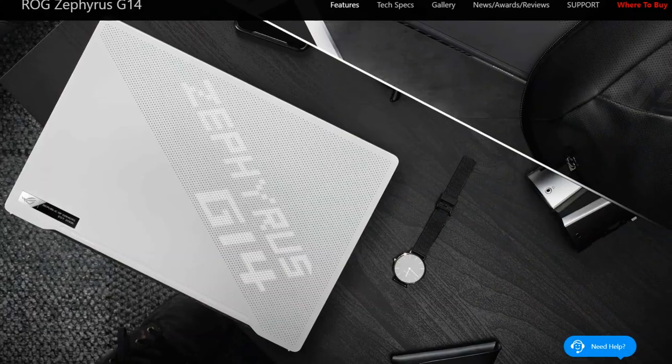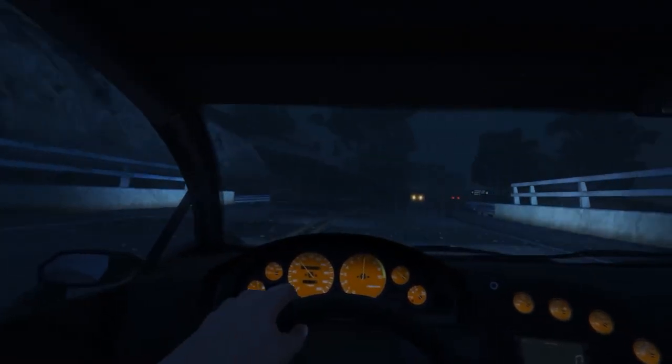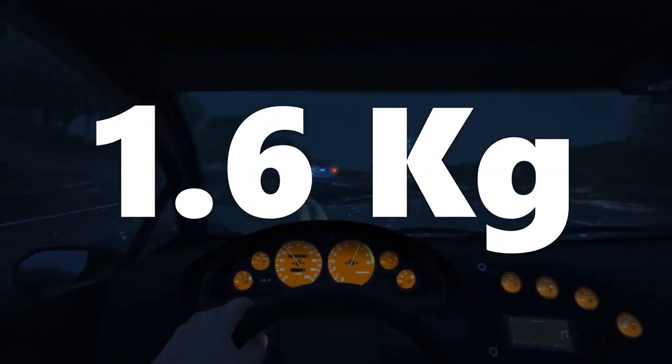So let's start with the build quality. The laptop has a metal build and it is really sturdy with plain aesthetics and it will look very good. But if you are looking for gaming aesthetics, it doesn't have it. This laptop weighs 1.6 kilograms, which I think is very good.